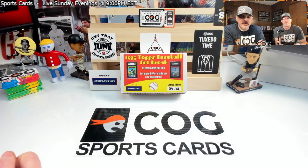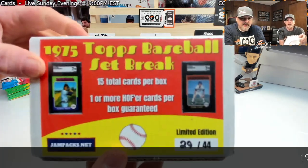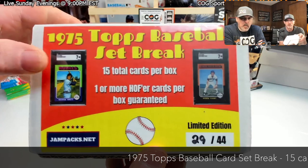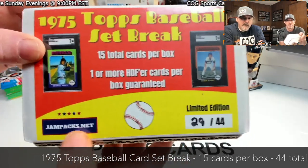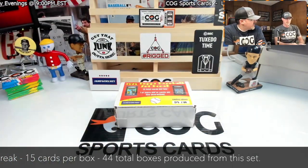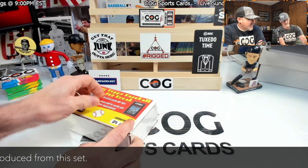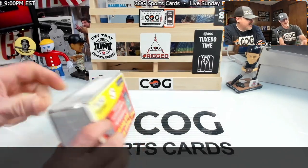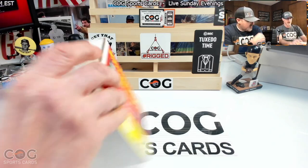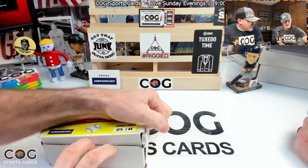Welcome to another COG Sports Cards video, I'm Snake Rusty Nuts. Tonight we're opening a 1975 Topps set break from jampacks.net, number 29 out of 44. We're looking for George Brett or Robin Yount — love those two cards. Really nice set breaks from Jam Packs, and my favorite Hank Aaron card — the highlight slash all-star card. That's really cool. Box number 29, we got 15 cards in here.